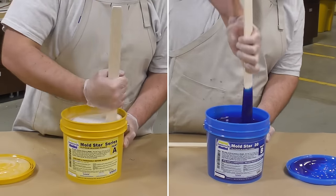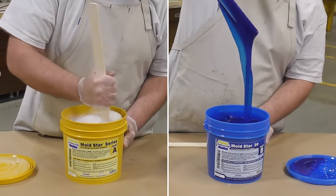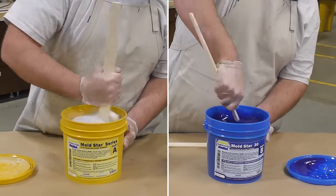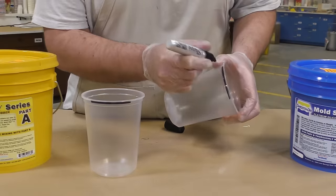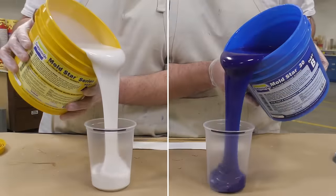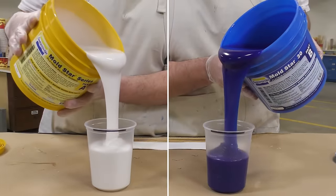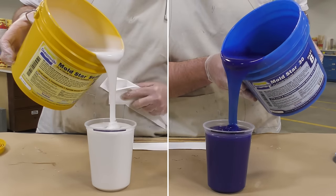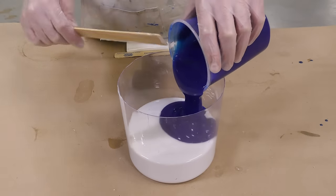As you can see here, I'm pre-mixing the material making sure that there's no settlement at the bottom. These do separate somewhat, so make sure that you mix them thoroughly when you receive the material before you start making your mold. Because this is a one-to-one mix ratio by volume, I can simply mark my measuring containers and start dispensing.